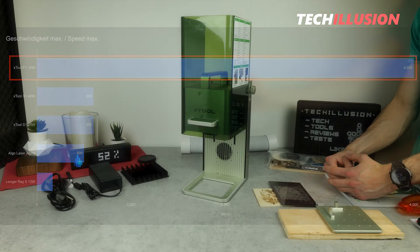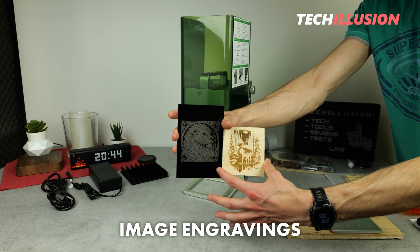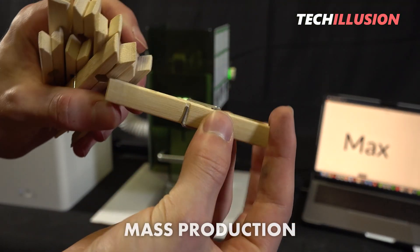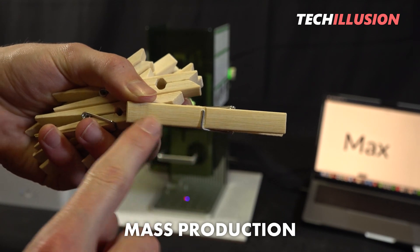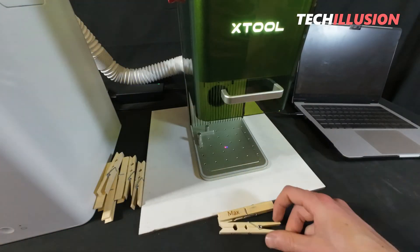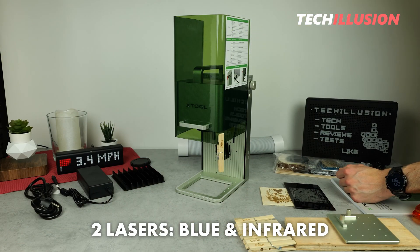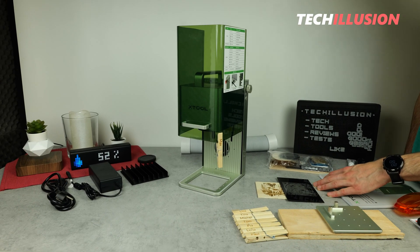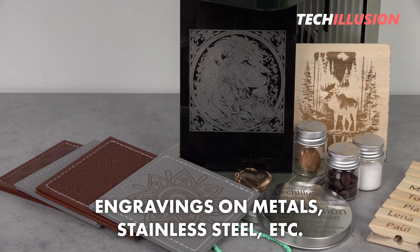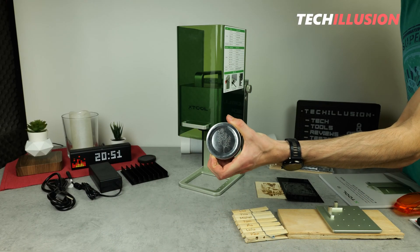In practice, this results in particularly efficient project completion. Image engravings with the right settings can be completed in no time, whereas normally you'd have to wait many minutes or even hours. Mass production can be done within seconds. Another huge advantage is that we have not one but two lasers built in — a blue laser with 10 watts and an infrared laser with 2 watts. This allows us to engrave not only standard materials but also metals, stainless steel, gold, silver, and similar materials, which we cannot do with a regular blue laser alone.